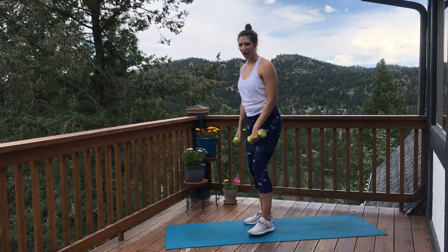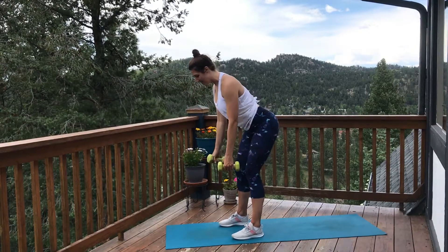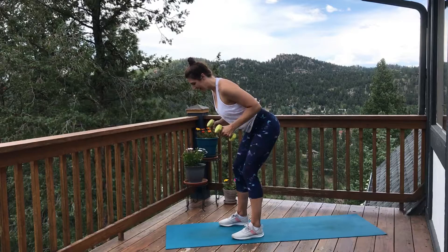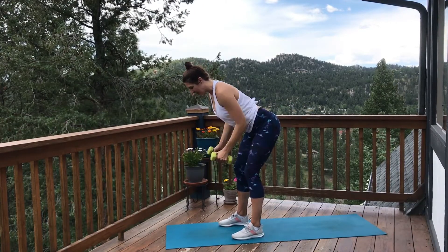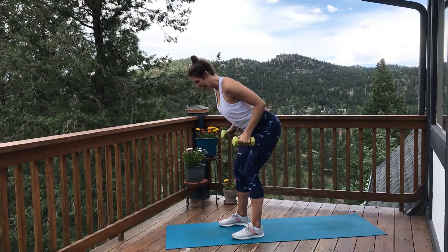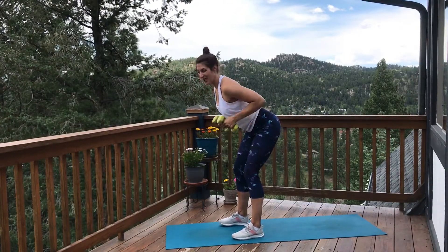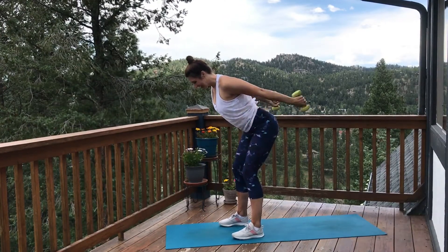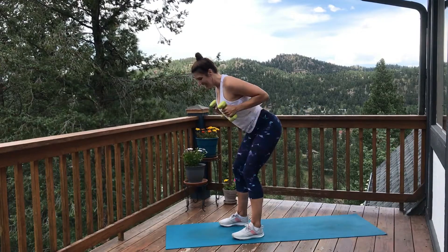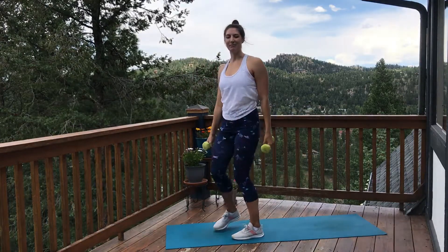Shake out those arms. Let's make our way to that row and kickback. Hinge forward but keep that back flat — you don't want to round that upper back here. Flat back, heart forward. Row and straighten behind. Row, kick it back. Feel the back squeeze. Feel the back of those arms tighten as you straighten. Keep that belly pulling in. Doing good, more than halfway there. 10 more seconds — should be feeling the back of those arms. 3, 2, 1. Awesome job.